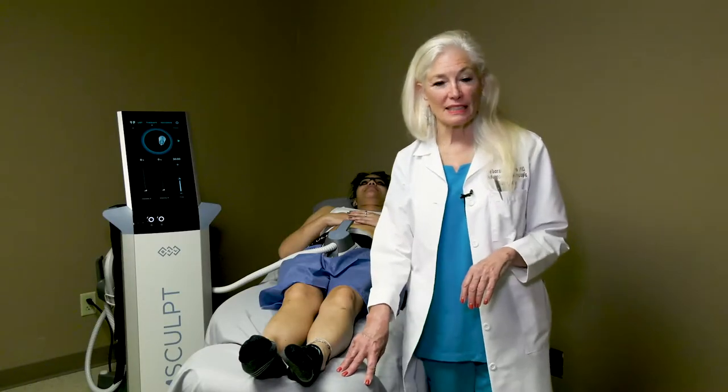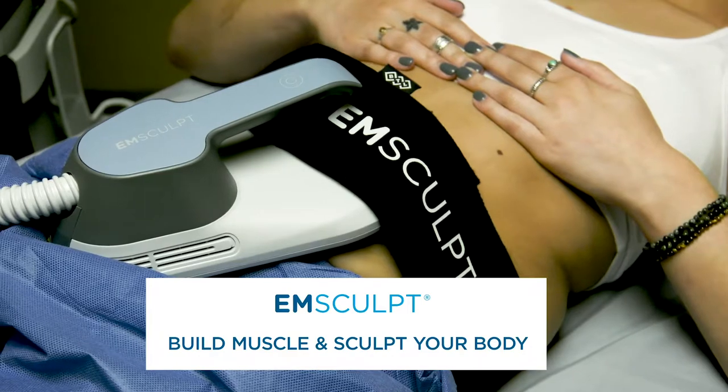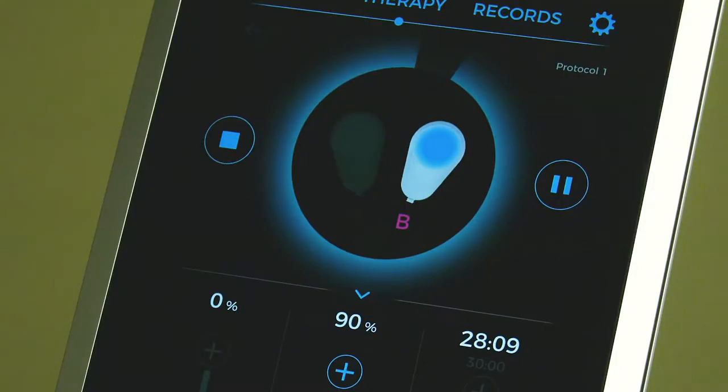My name is Dr. Deborah Wilson, and I'm going to talk to you today about Emsculpt. Emsculpt is a technology that delivers high-intensity focused electromagnetic energy to the muscles of the abdomen or the buttocks.